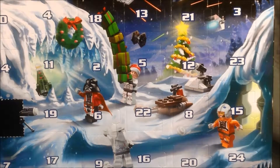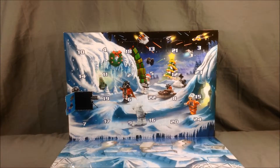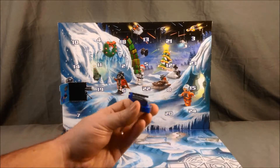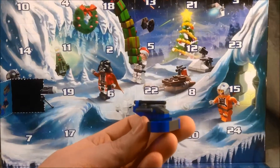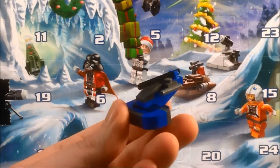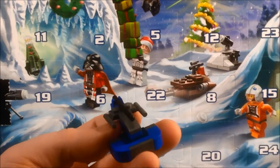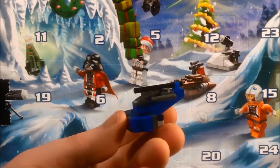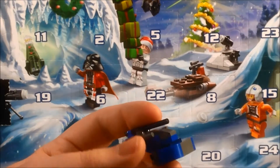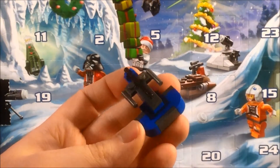I'm just going to build this really quick — I'll be back in one second. Okay, so I finished the build. I believe it is one of the little transports that the droid army drives around in. It's blue where they usually are yellow or tan, but I think it's very cool. I really like it a lot. It's a very simple little build, but it's a lot of fun.